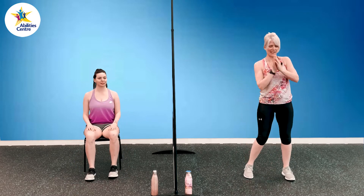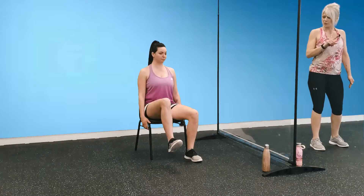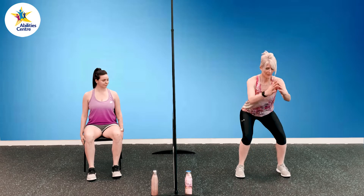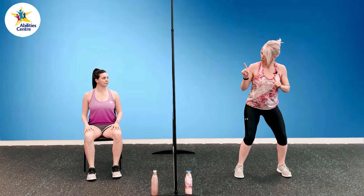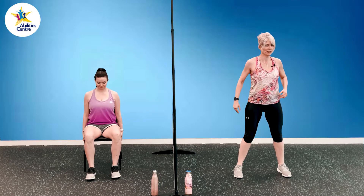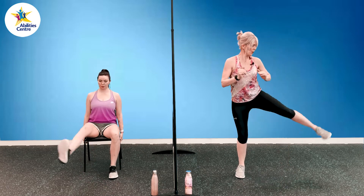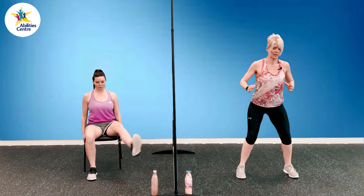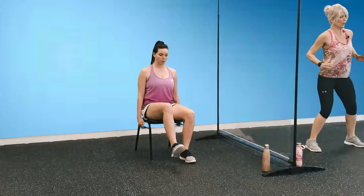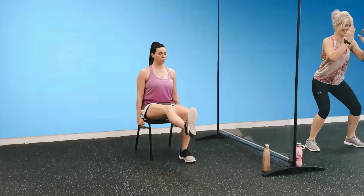Number three: squats with side lifts. From seated, Shannon's going to bring her knee up, extend her leg, swing that leg open, bring that leg back, and foot coming back down — that's one. From standing, I'm going to come into that squat, head and chest up, as I come up partway with a little bend left in my knees, I'm going to lift that leg to the side and alternate on the next squat. We have ten. Squat with that side raise — adding intensity, we can go a little deeper into that squat, or from seated, Shannon can hold that leg up a little bit longer. Seven, eight, nine, and ten.